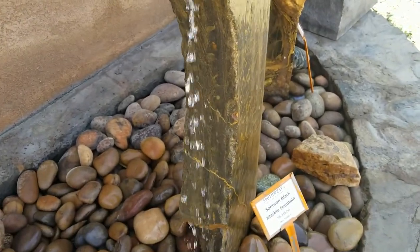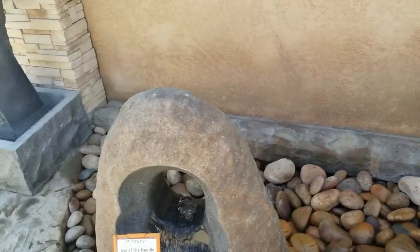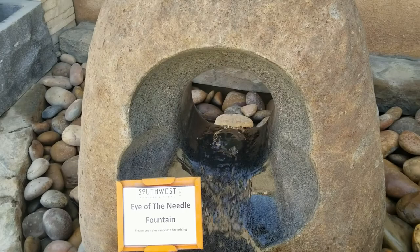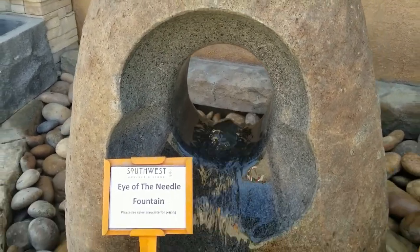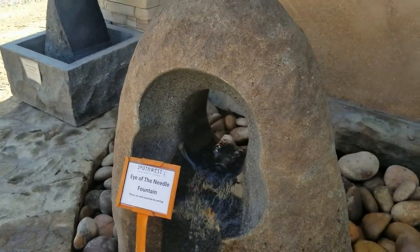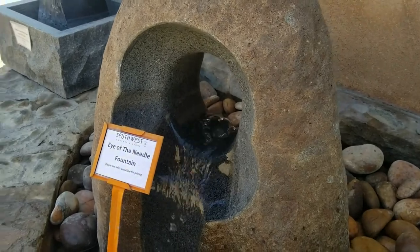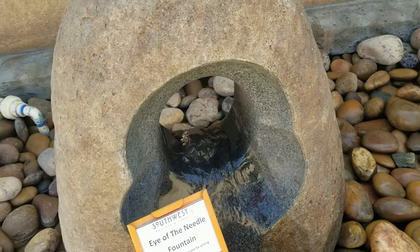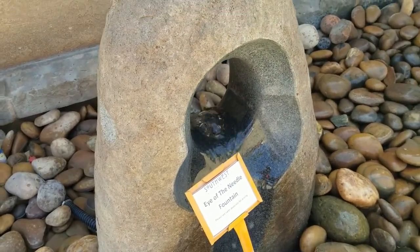It's just a beautiful piece of art that Riley has produced here at Southwest Boulder, but my favorite is this one — this is called the Eye of the Needle. He has taken a core in both the bottom and the middle and he's poured out the center to let the water flow from that area, so it creates this beautiful running water that slowly wears down the rock. This is called Eye of the Needle, one of the many beautiful fountains produced here at Southwest Boulder and Stone.